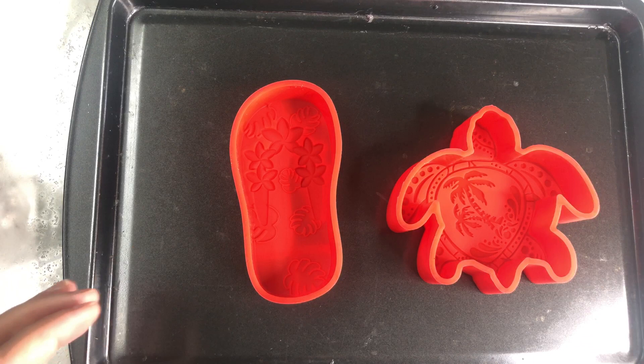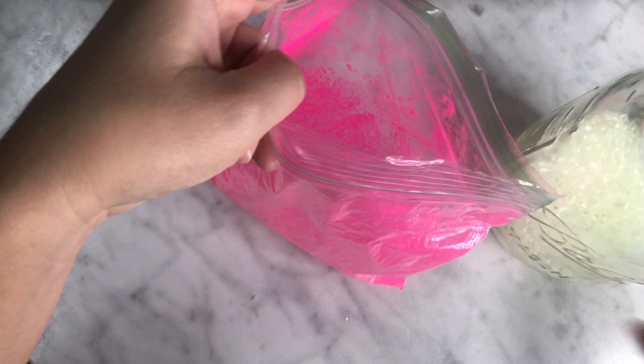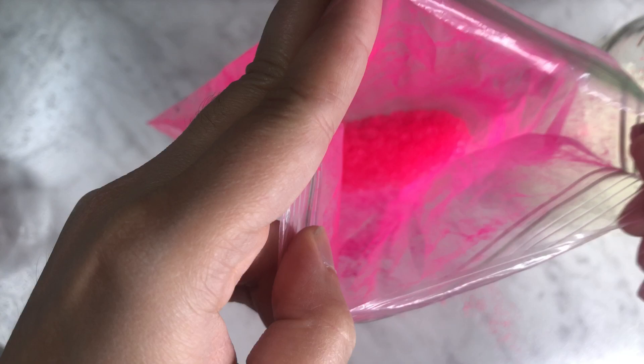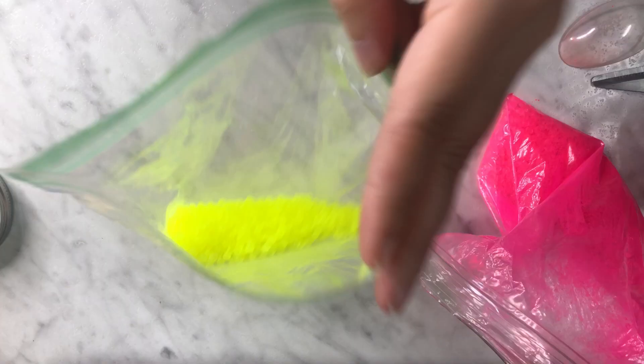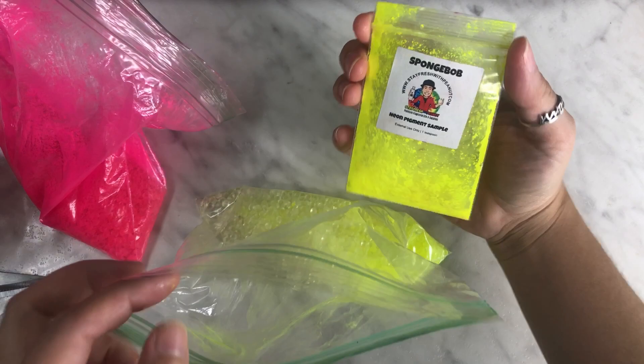I'll be explaining how to use these molds the best that I can — if I miss anything, let me know in the comments. The first thing I do is grab my cured aroma beads. I'm using the scent Sex on the Beach. You're going to put some beads in your baggie or container, then add your mica powder and shake very, very well. A little goes a long way — too much mica powder means they won't bake thoroughly all the way through, and it can also throw off your scent.